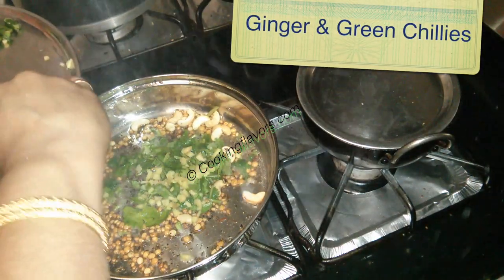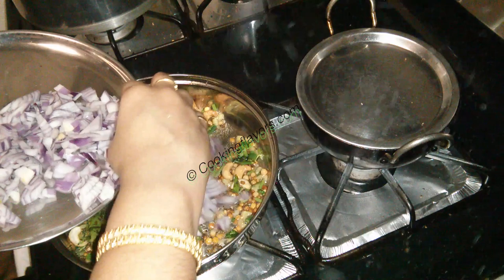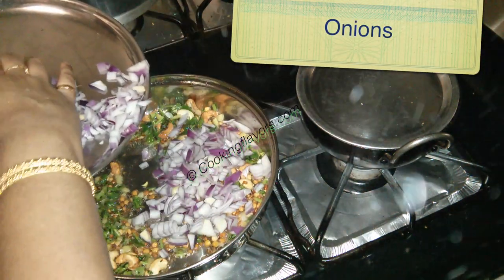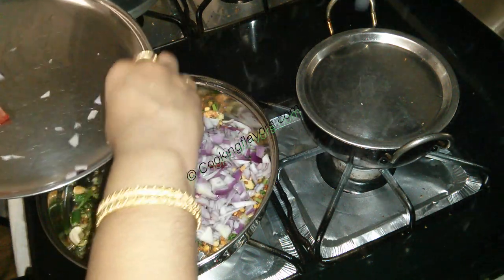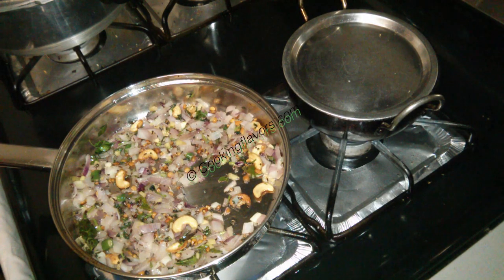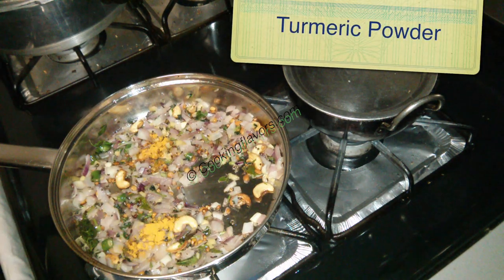Once the cashew nuts are brown, I'm adding in some curry leaves, coriander leaves, ginger, and green chilies. We'll sauté that all well, and then I'm adding in about one large sized onion which I have chopped roughly. We'll sauté them till they get nice and translucent. I've added a little bit of salt so that they fry faster.